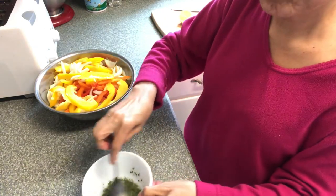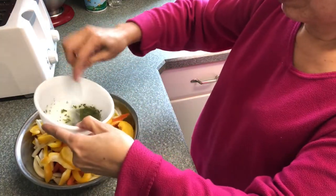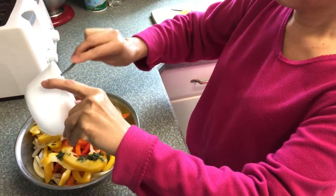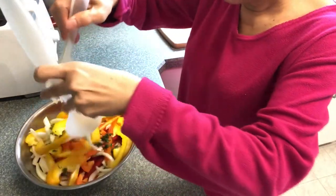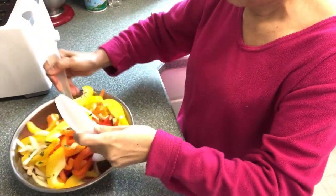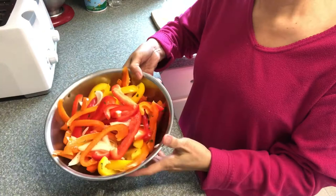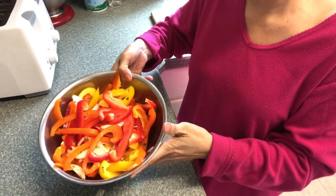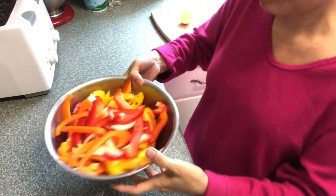Mix it together and pour it into this pepper salad. I will mix it together. Put it in a fridge for half an hour or so, and you're gonna have a salad ready.